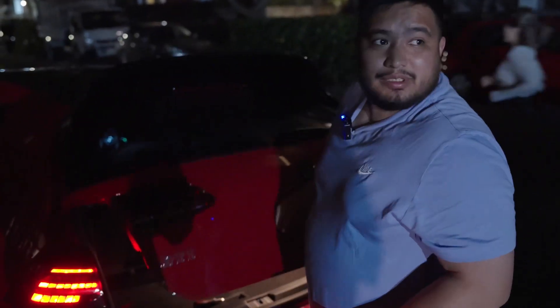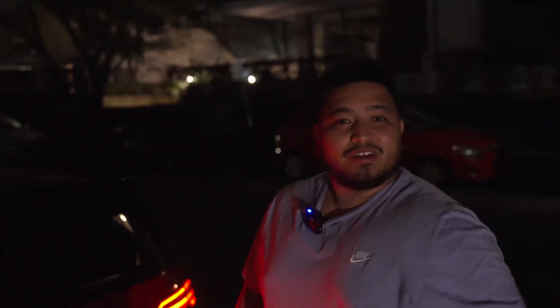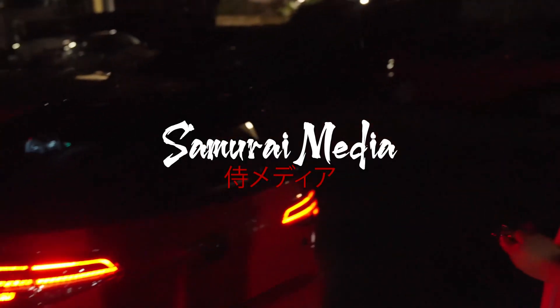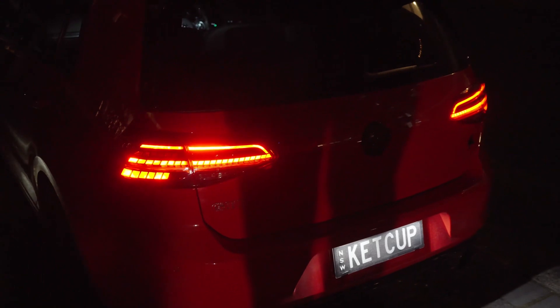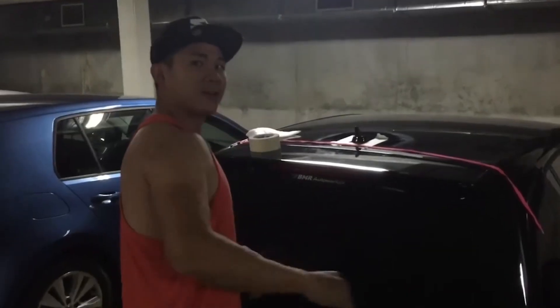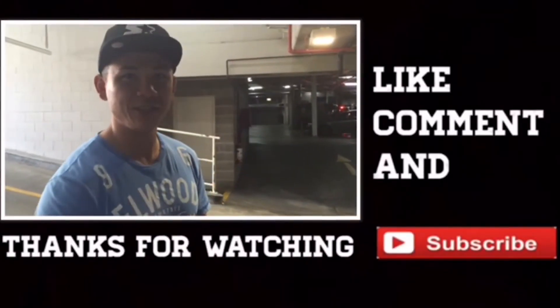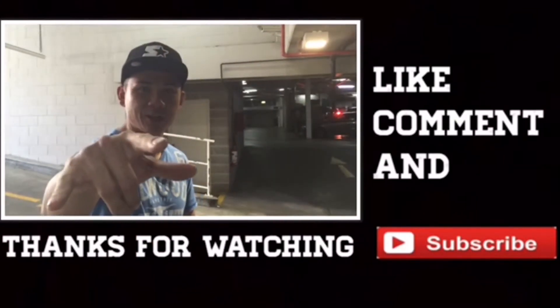All right guys, so that was a 7.5 tail light conversion. Hope you like this video — like and subscribe. See you on the next one. Peace. It's your boy DJ Techno, thanks for watching. Please don't forget to subscribe to my channel.